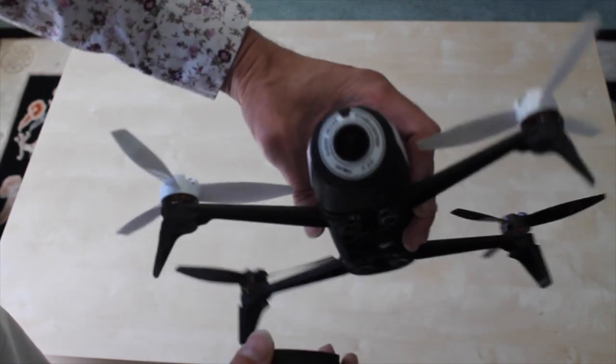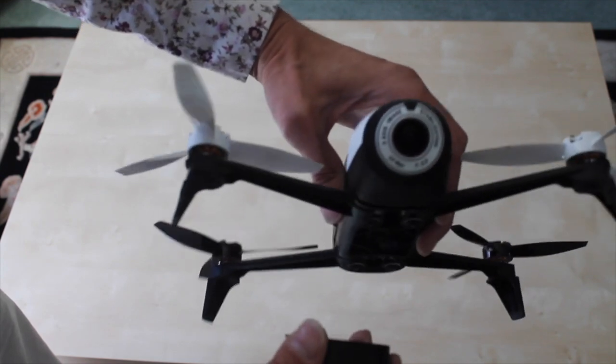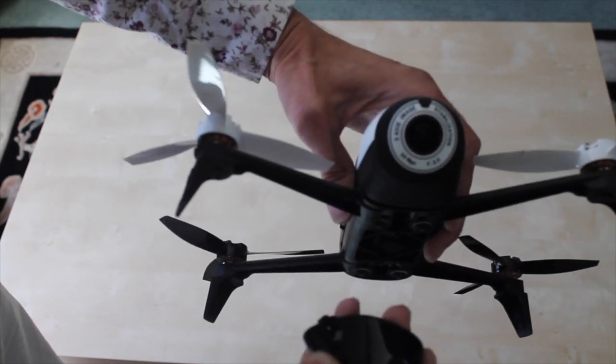Tip one is just to check the lens. Make sure that it's not scratched and it's not got mud spots or dirt on it before you set off flying. Then put the lens cap back on to keep it clean.